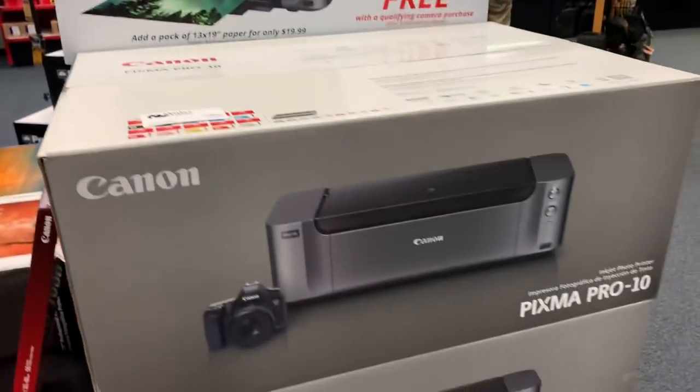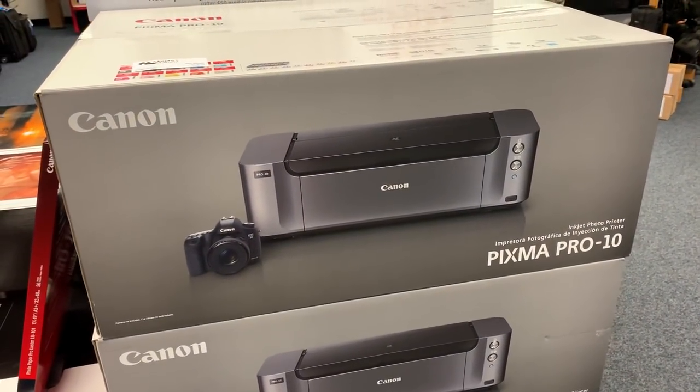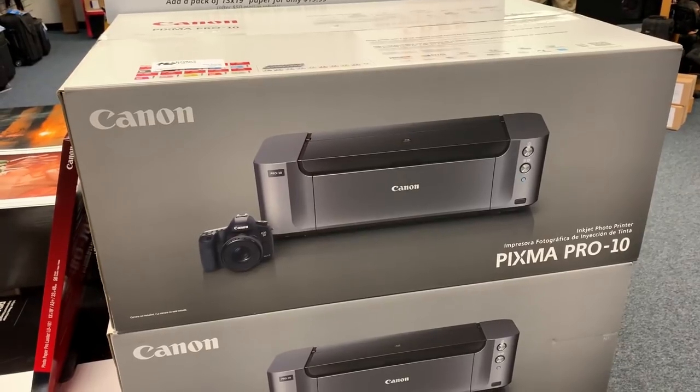This is the Canon PIXMA Pro 10 printer. $300 with a $200 rebate. It is a pigment printer.